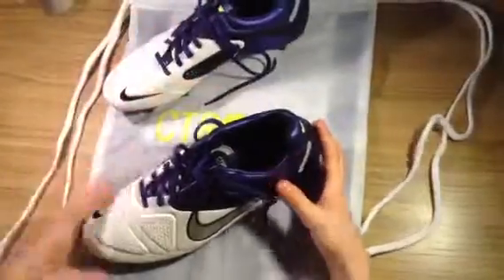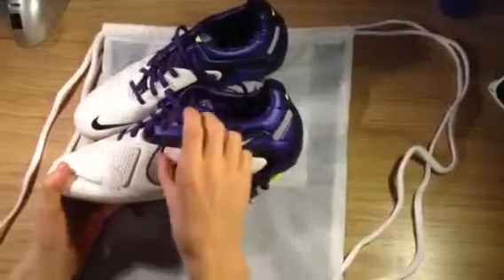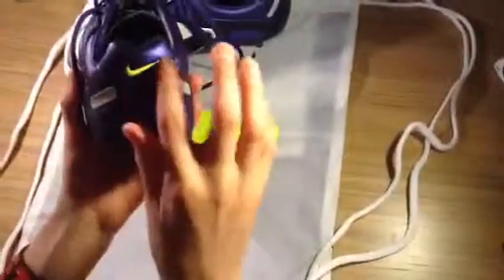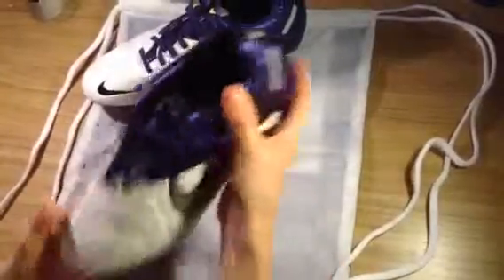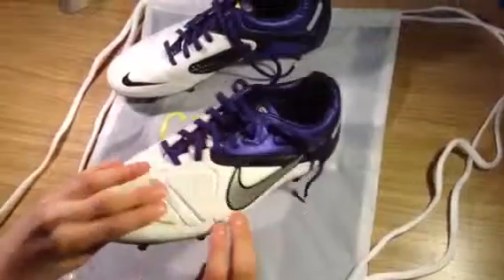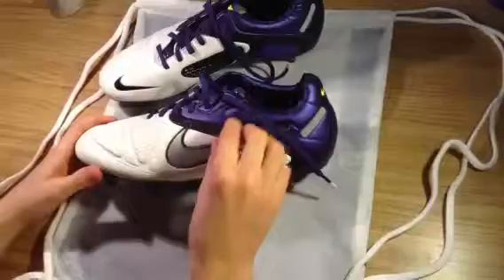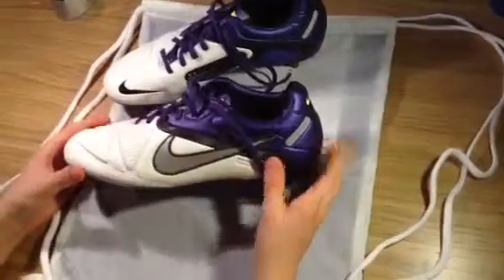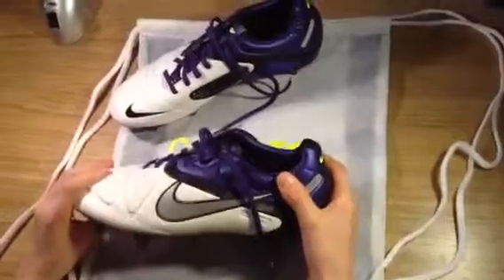Moving on to the boot itself — it's a very nice boot, beautiful colors. The purple and white go really well together with the metallic Nike swoosh and metallic bits at the back. You also get a volt Nike swoosh at the back and a black Nike swoosh at the front. The purple starts at the heel and the upper is a bright white, separated by black lines. It's not too bright but not all black either — kind of in between, not too flashy.